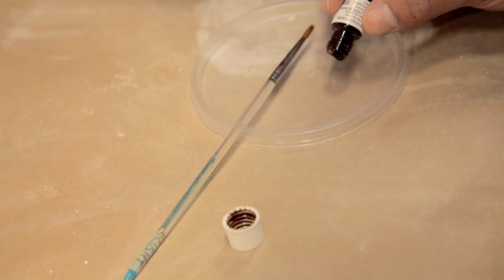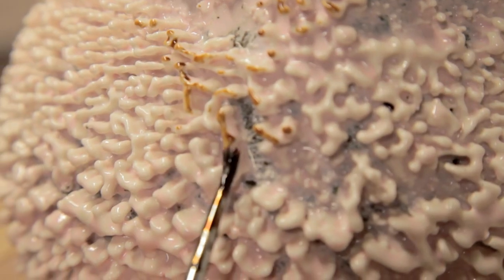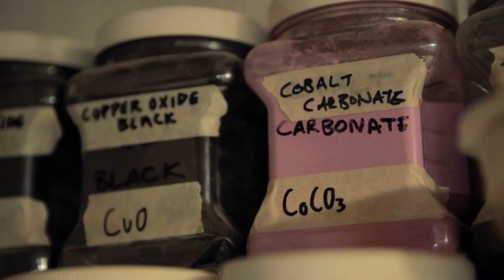We've been chasing these very difficult to find colors, especially pink. Pink is a very rare color in nature. Pink is relatable to sex, to femininity, and to a lot of different things.